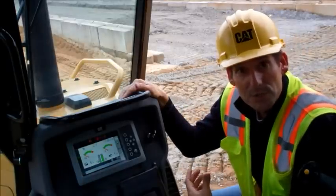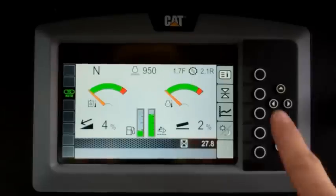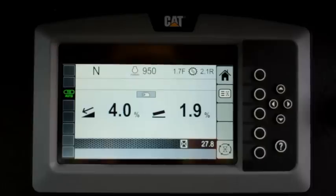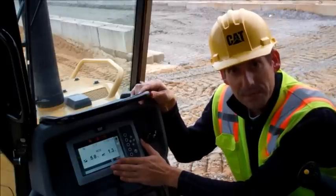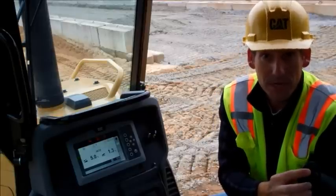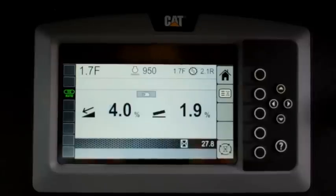The easiest way to use Slope Assist is to enter our basic mode. To enter the basic mode, you press the Slope Assist button on the display and you'll see our indicate values get much bigger. At any time you can exit this mode by hitting the home button and it'll take you back to your home screen. Once you've entered the basic mode screen we need to activate Slope Assist. The way to do that is to press the auto/manual button — this yellow button located on the right-hand joystick. When you press the yellow button you'll see the display change from a hand symbol to a green auto symbol. That puts the system into automatic mode.